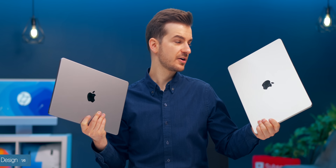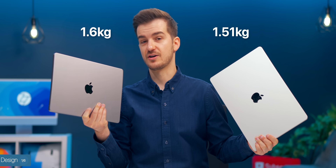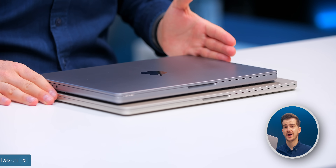So what about the weight? The MacBook Air weighs 1.51 kilograms compared to 1.6 on the 14-inch MacBook Pro. The 14-inch MacBook Pro is definitely heavier, and because it's also smaller, that weight is more compact.